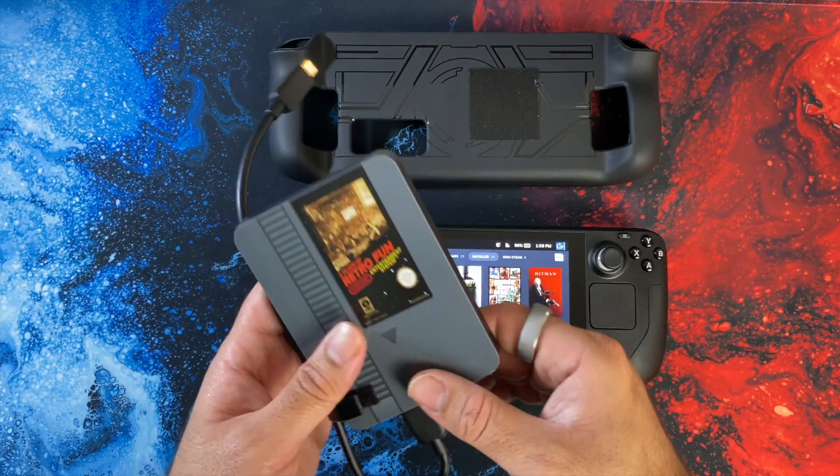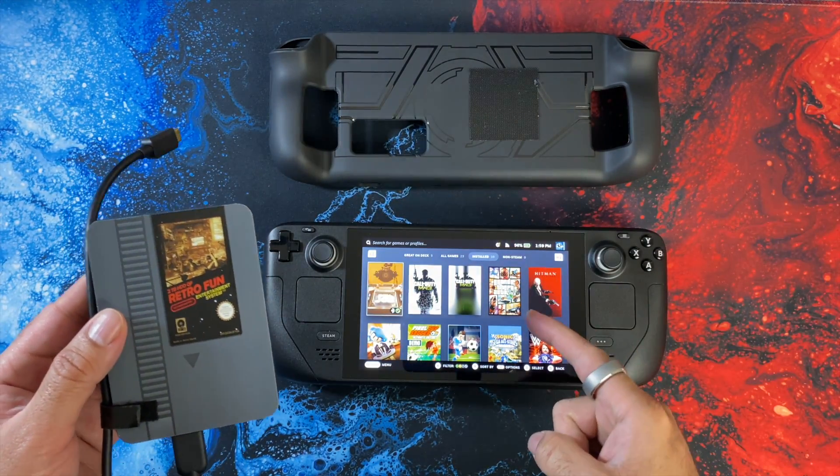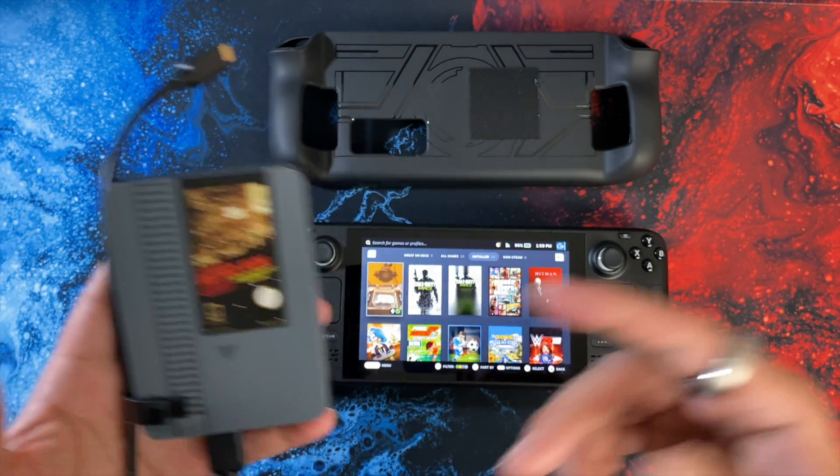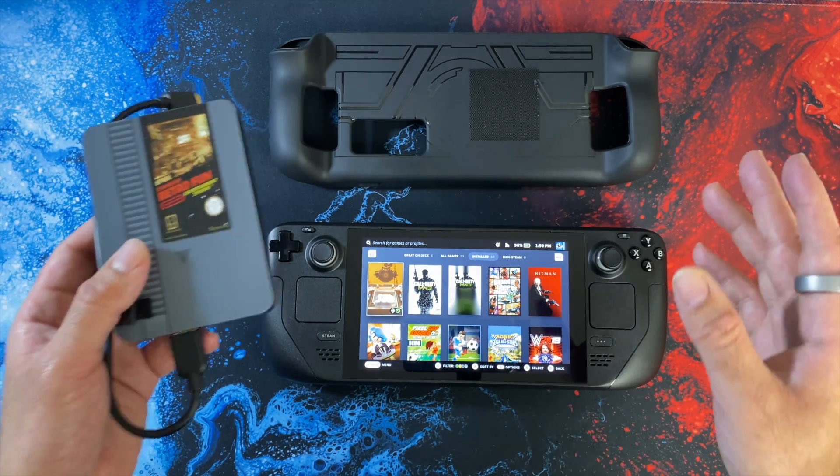All the software and games are already loaded for you so it's not going to take up any of your valuable space on your Steam Deck. All the games run directly off the drive or the SD cards, so no tricky installation required — this is simply plug and play.